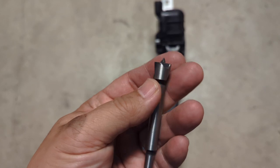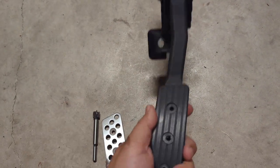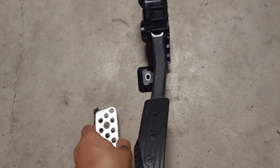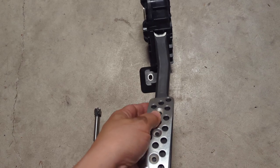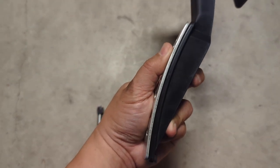This is what the Forstner bit looks like. I ended up using the half inch size, and off camera I went ahead and drilled out the holes. If I did everything correctly, we can put the pedal cover on and we'll see that it is now nice and flush.